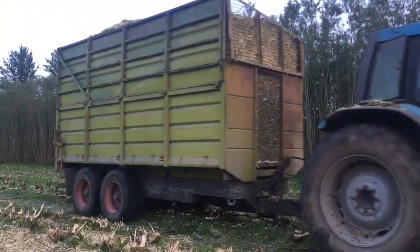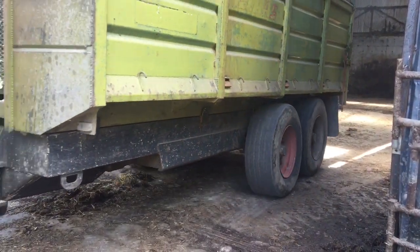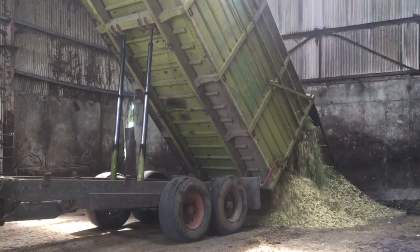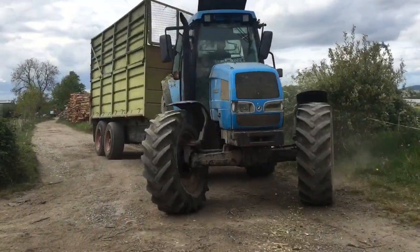Here's Andy reversing back with a full trailer — we're going to tip it for the first load. That's the first load done, now back to the field.